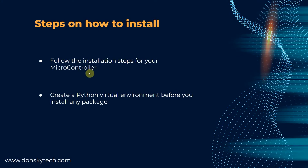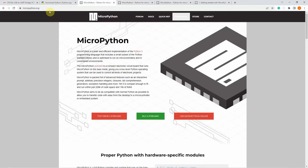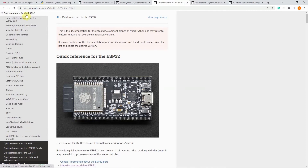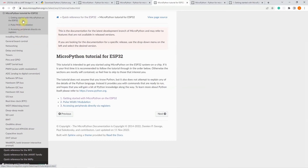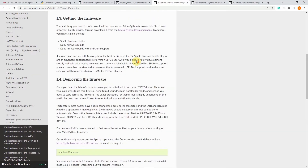Now we need to follow the installation steps for our microcontroller. In order to do that, just go again to micropython.org, select the doc section this time, and then select your microcontroller from the list. In my case, I'm using ESP32. I'll click on the MicroPython tutorial and then click on the getting started.